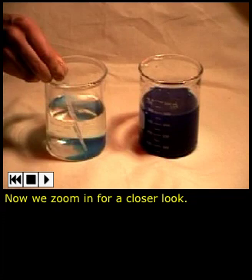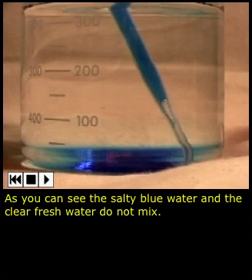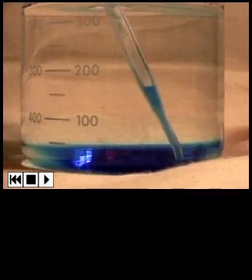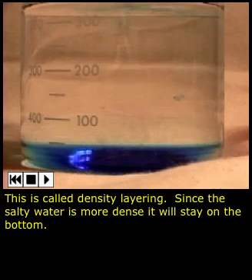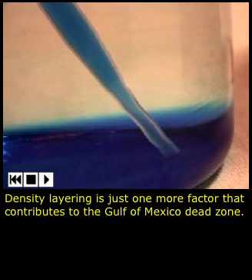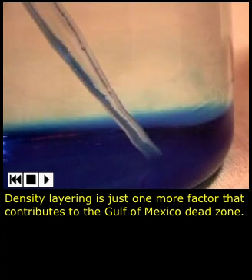Now we zoom in for a closer look. As you can see, the salty blue water and the clear, fresh water do not mix. This is called density layering. Since the salty water is more dense, it will stay on the bottom. This same phenomenon occurs in the Gulf of Mexico. Density layering is just one more factor that contributes to the Gulf of Mexico dead zone.